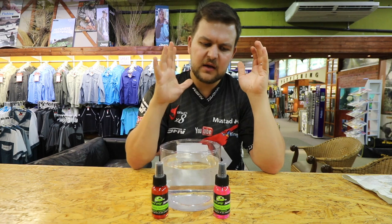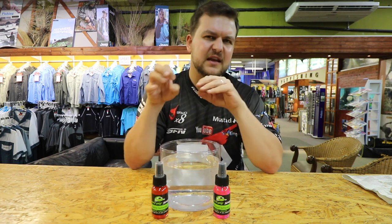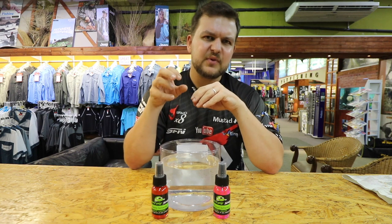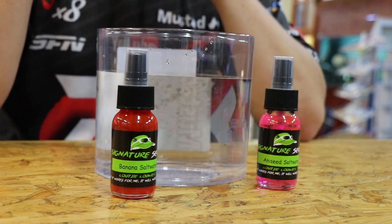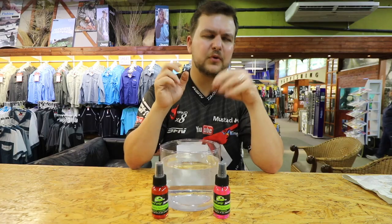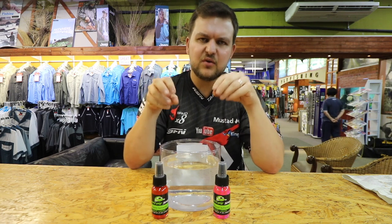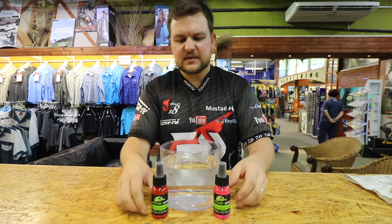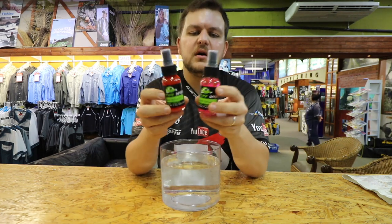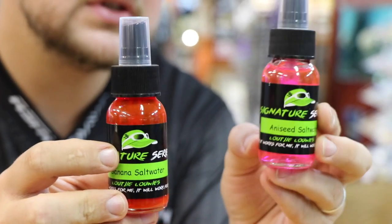This has now branched out from our success using some of those dips — myself and Rain fiddling around and doing some stuff with scratching, using some of those dips and flavors on our prawns, chocker, and stuff like that. We decided to get something new out, and this is the exciting result — the signature saltwater dips.